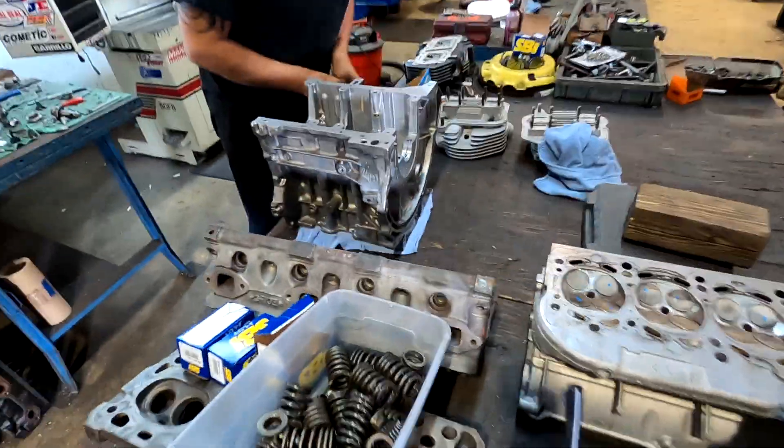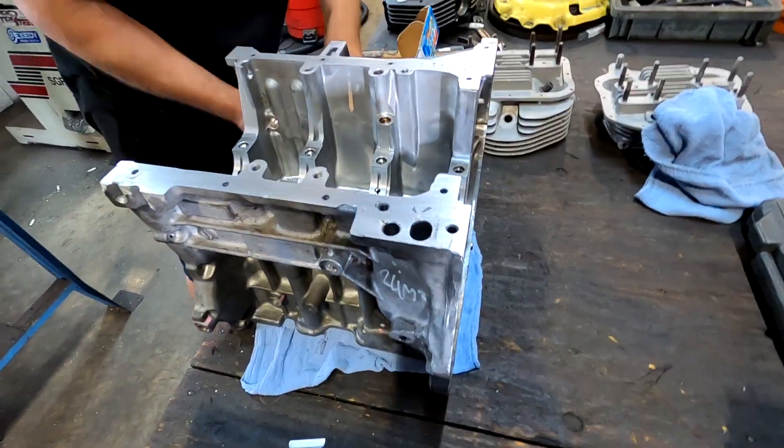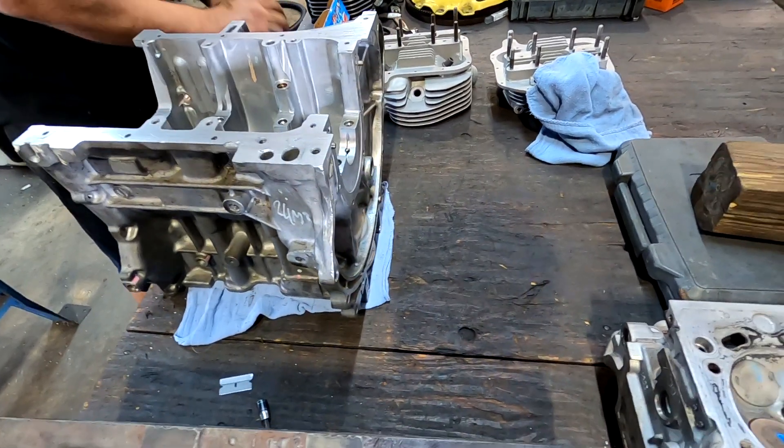It's such a cute little thing — it's like working on a motorcycle engine. They had to send the crank out to have it turned down just a little bit, so it'll probably be a couple of days before the crank gets back.